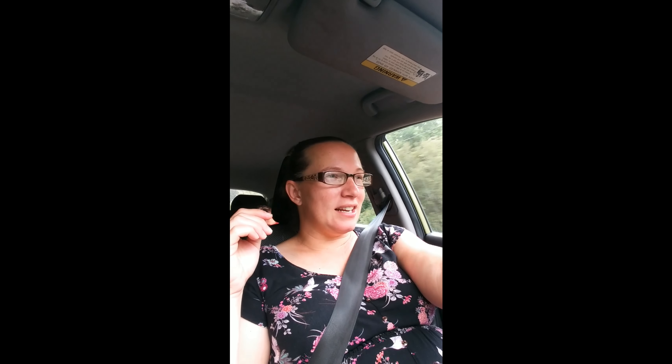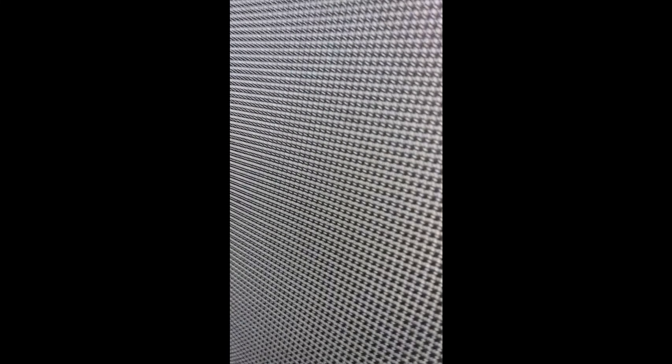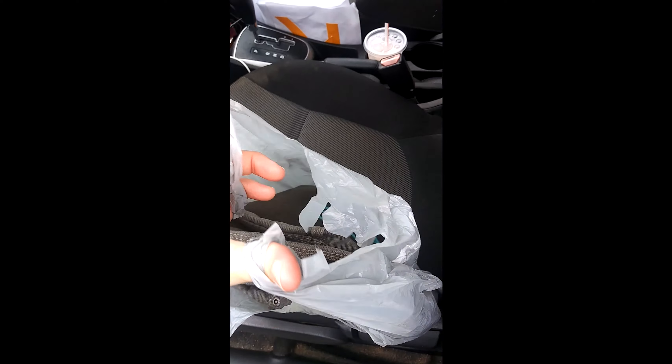So I need to pick up yarn: blue yarn, a mossy green yarn, sunflower yellow. Let me think what else — I need to get vacuum-sealed bags for those blankets that I've got to ship out, and then I've got to get a box that will fit them. So I'm going to take you guys along for the ride. We'll see which stores we end up at.